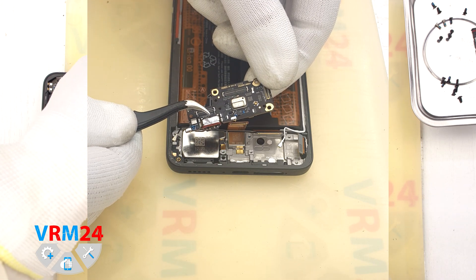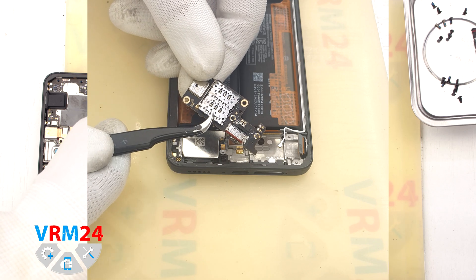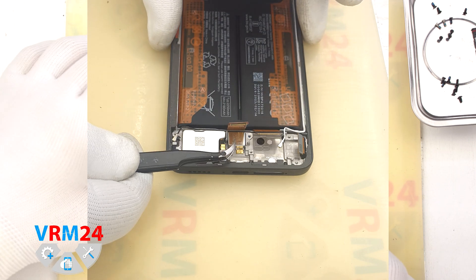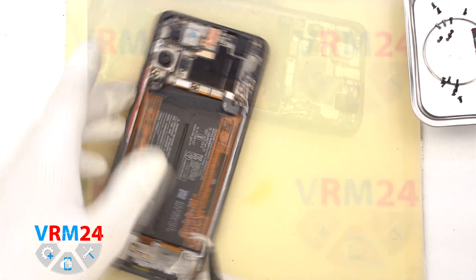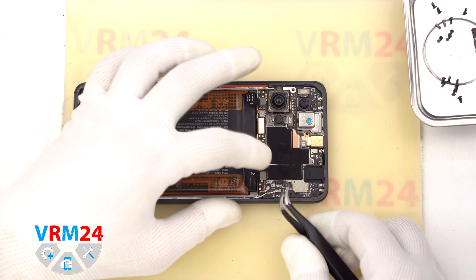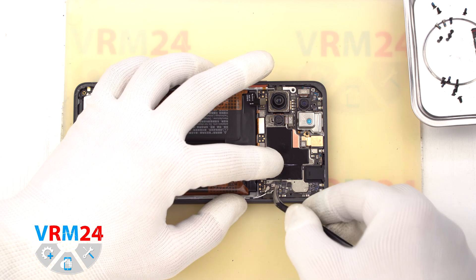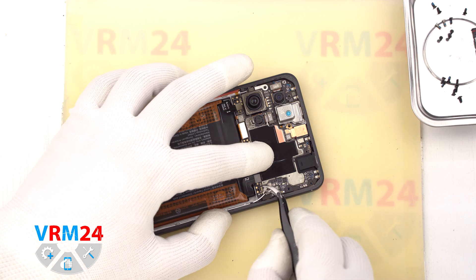On the subboard we have a charging port, a microphone, and a card connector on the back side. In the display frame we have a vibration motor and a loudspeaker. Then we move on to disconnecting the connectors on the motherboard. First we disconnect the two connectors of the coaxial cables, being really careful not to accidentally damage the coaxial cables or the connectors on the motherboard.